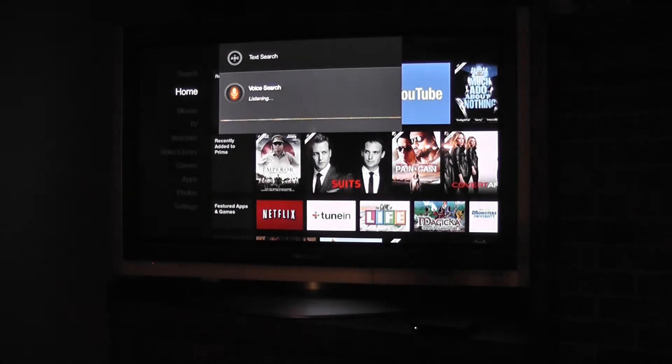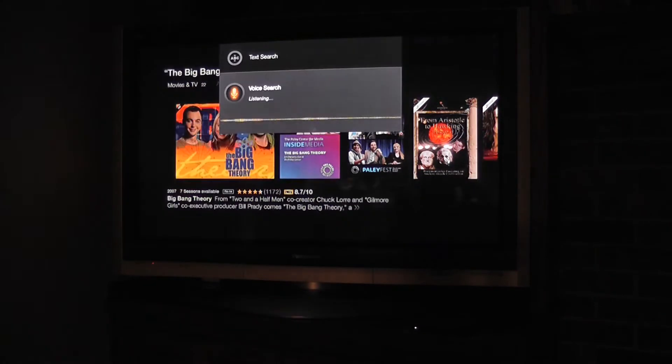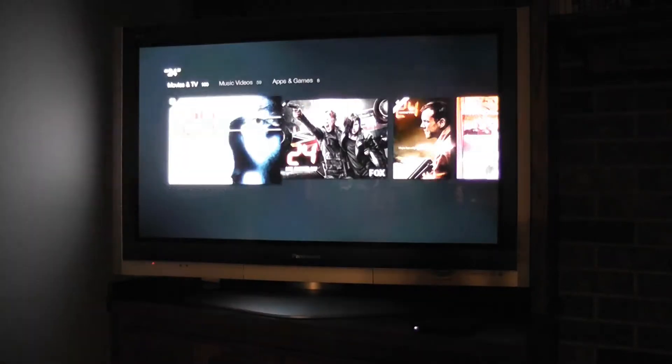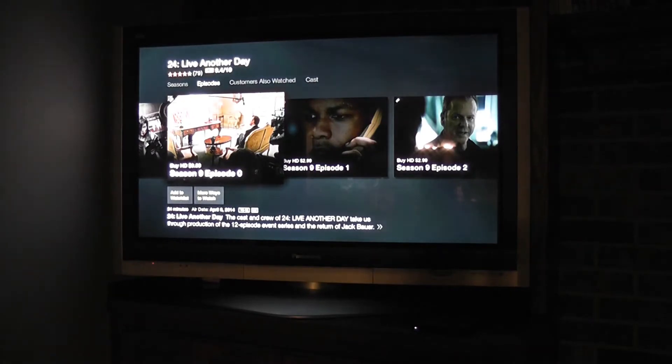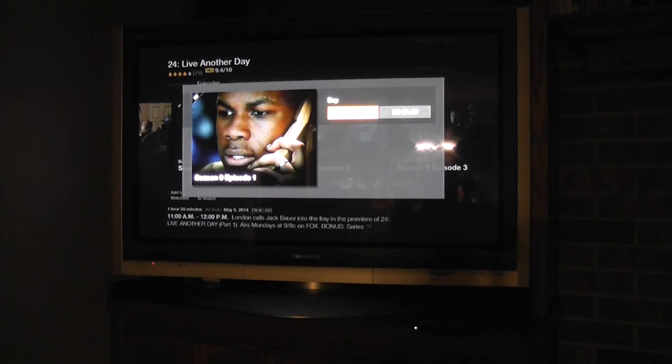For example, searching for 'The Big Bang Theory' works great. With a show like 24, you can access it through a Hulu Plus subscription for free. You would think that maybe if you went into the 'More Ways to Watch' option at the bottom, you might have an option for Hulu or one of your other subscription services — unfortunately, that's not the case. We hope that Amazon will consider implementing this feature at some point in the future.